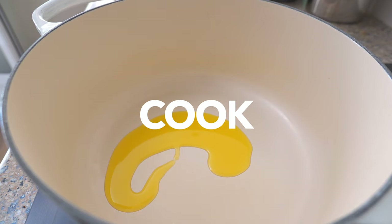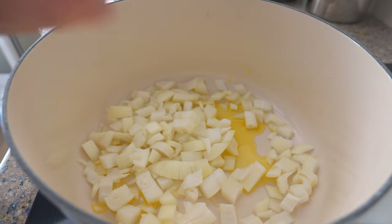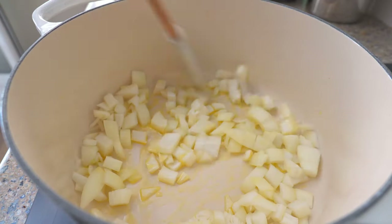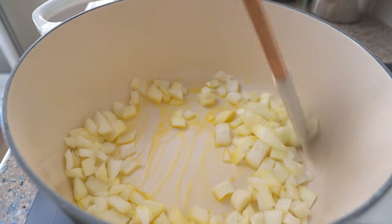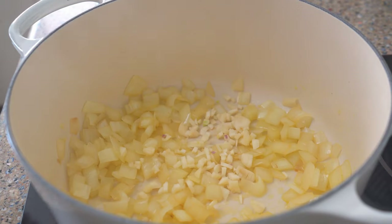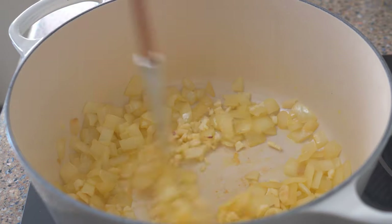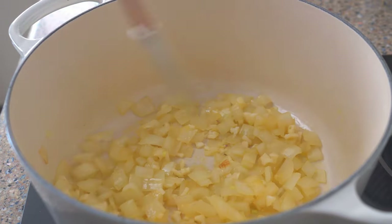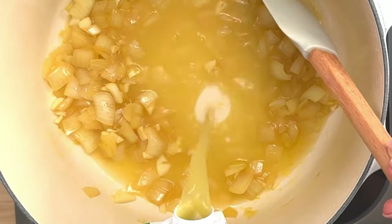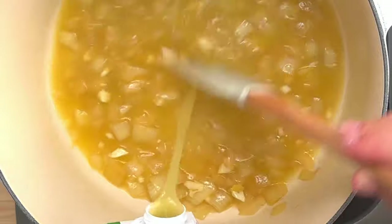Add one tablespoon of olive oil to a heavy Dutch oven over medium-high heat. Then stir in the onions and cook until they're nice and translucent. Add the garlic and stir for a couple of minutes until its fragrance fills the kitchen. Now add four cups of vegetable broth and one cup of water, and if there are any little brown bits on the bottom, just stir them in. And finally, add two bay leaves.